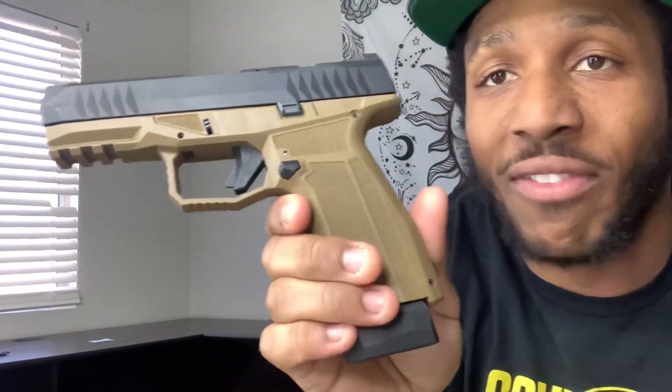Honestly, out of the box I'd give this gun about a seven or eight. I'm not going to hype it up and give it a ten — I haven't shot enough rounds through it yet. But for everything it offers at $400 — optics cut, 19-round mag, and 17-round mag — that's a hard package to beat.